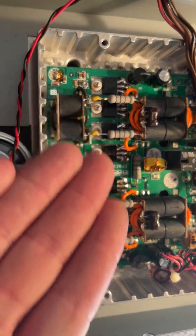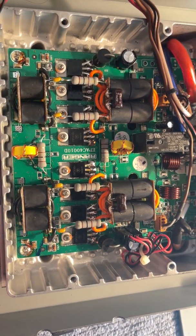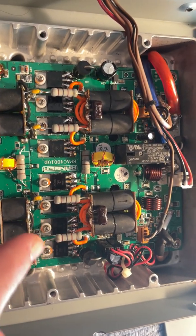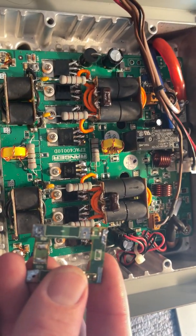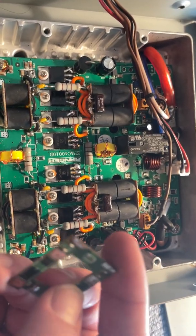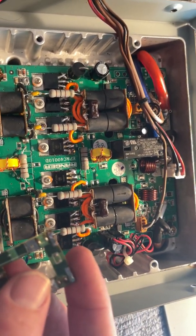Something else that I learned — I don't know if you guys have noticed this — but there's something slightly different besides the FETs. The feedback board is gone. The feedback circuit is still there, but the board is gone. That's this thing here. I don't know what it is or why — I haven't fully figured out why yet. I'm still learning. I'm not an engineer.